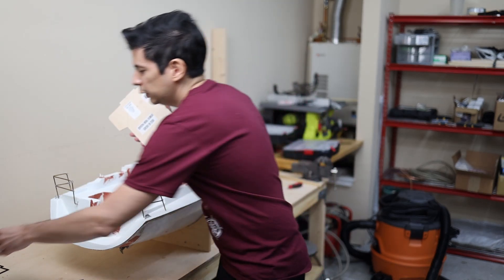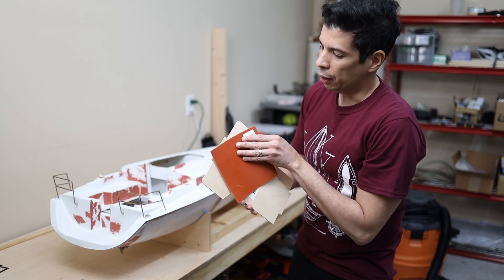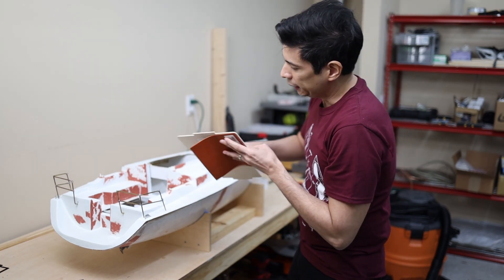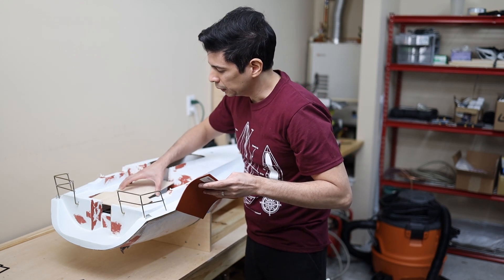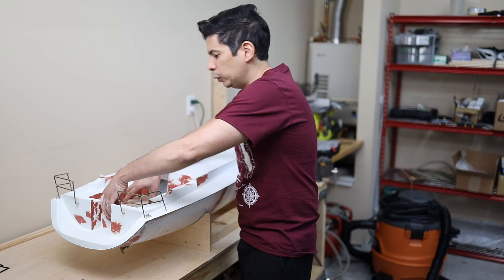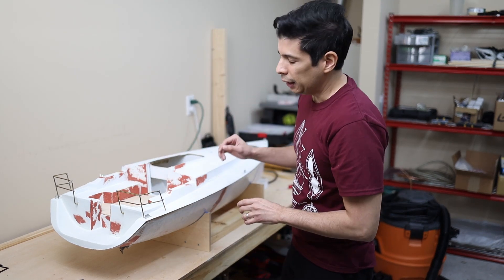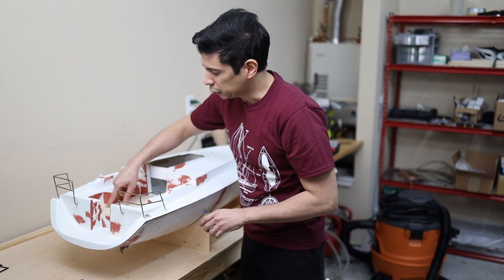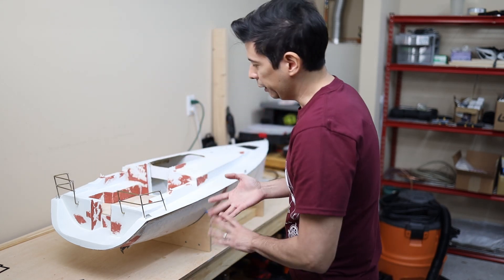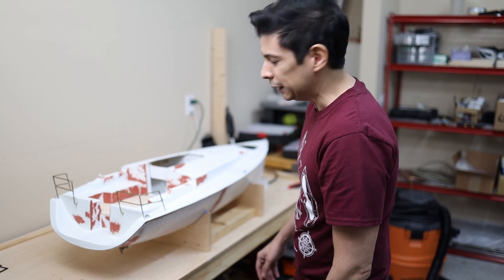I will use this rubber to create a seal band, and then with screws I will put this piece here. This wood is going to create a wood-finish floor. I'm going to cut some sheets and I think it's going to look really nice.